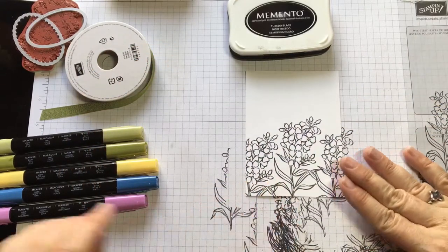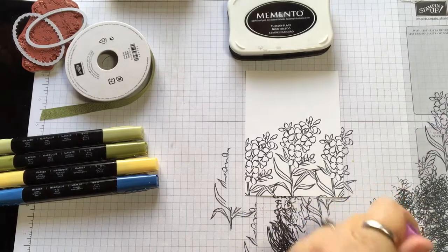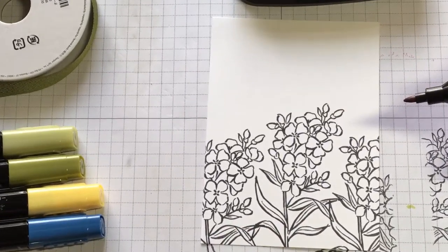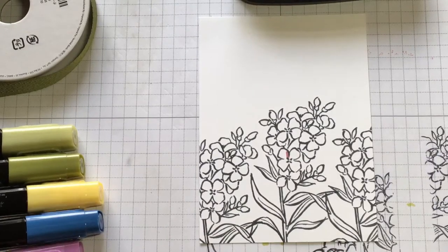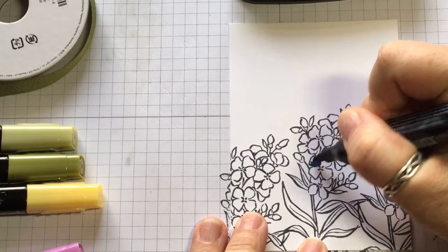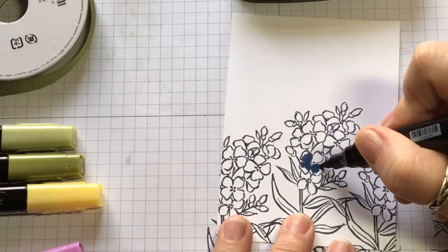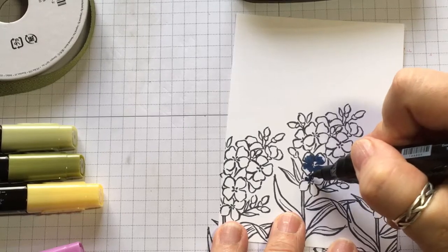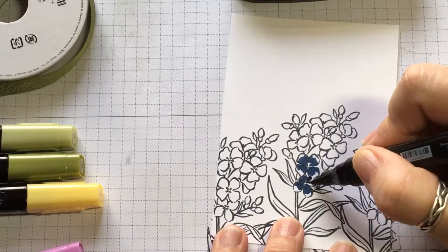The next thing I'm going to do is put this down and take our Light Rich Razzleberry blender pen and start coloring. Actually, I need the Knight of Navy — that's the one I need. So we're going to go just kind of three-fourths of the way up on the petals, and not be too particular about the edges — they can be jagged. It makes it look more authentic, like a cute little flower. I'm trying to go for the blue bonnet look, but it's more like a pansy or something like that.